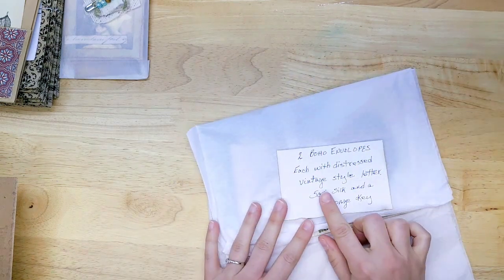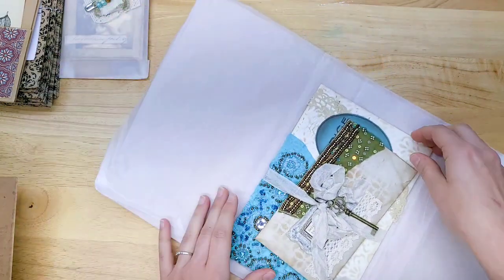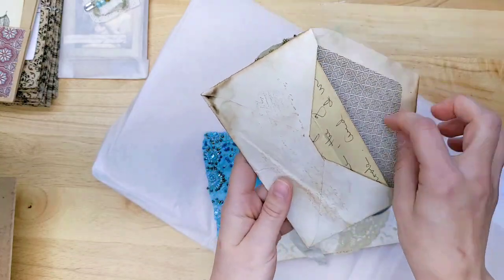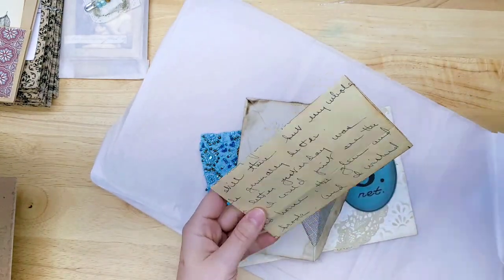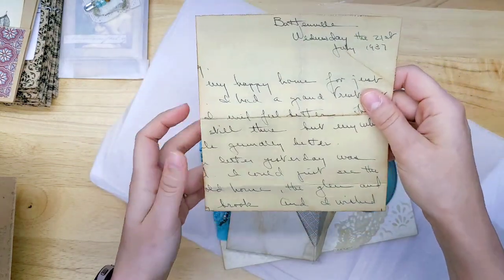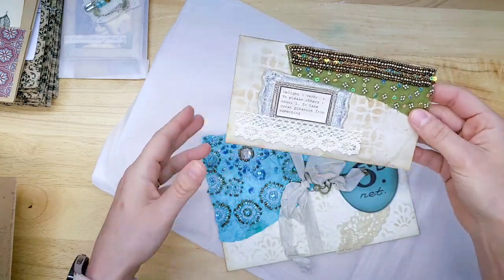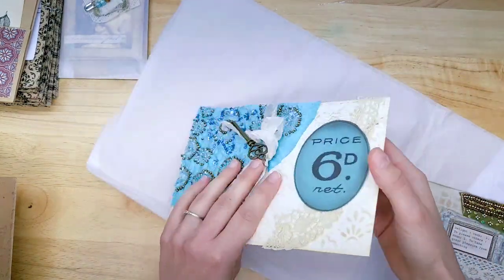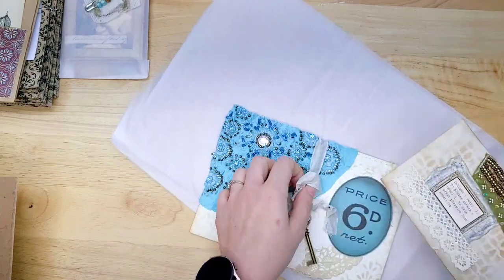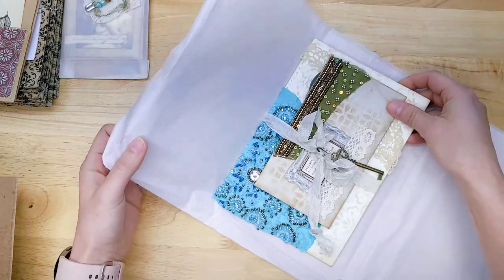Two boho envelopes, each with a distressed vintage style letter, sari silk, and a bronze key. Oh my goodness, isn't that gorgeous? So there's a vintage style letter — it's printed distressed, it's not actually old, but they're really fun to add to a journal. And then there's a bigger one here that has a letter in it too. And then you get the bronze key. Super pretty.